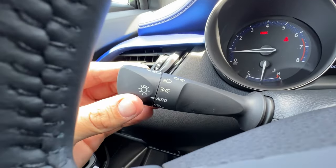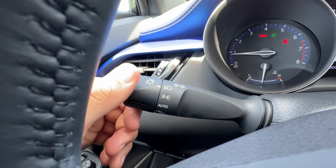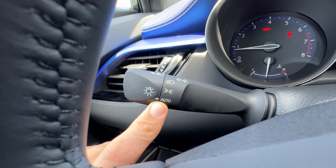Back to the headlight stalk: I have the DRL off position for no daytime running lights, automatic, parking lights, and manual headlights. If I leave it in auto the car will actually sense when it's dark out and put the headlights and taillights on for me, and also give me daytime running lights during the day.